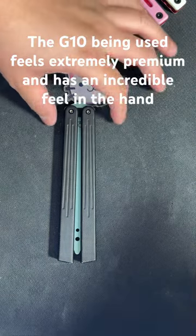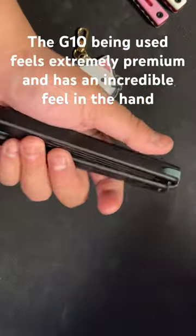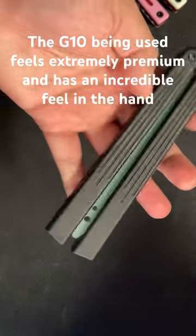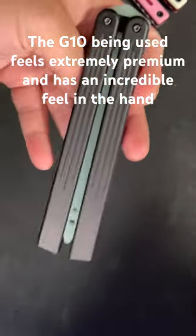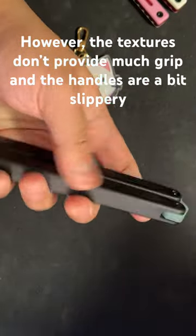The G10 being used feels extremely premium and has a very good feel in the hand. However, the textures that seem to be persistent on the handles don't actually seem to make much of a difference, and it does get a little slippery from my experience.